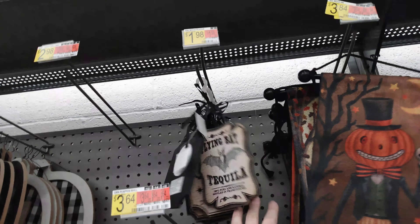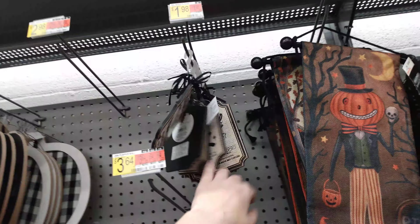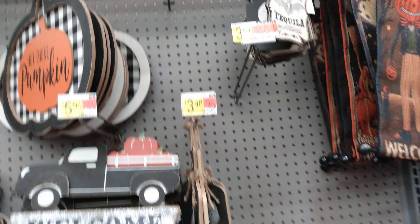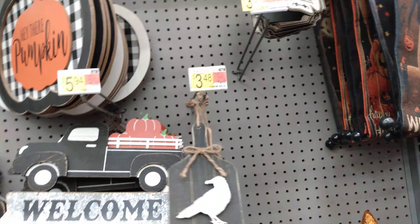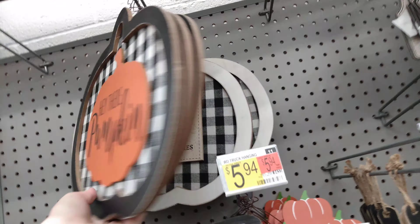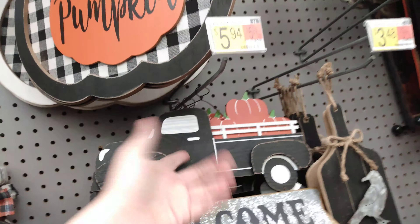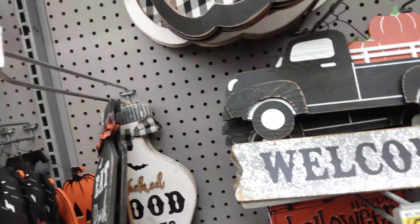We have a flying bat 'Tequila Found in Transylvania' witch's brew skull head syrup. This would be really cute if you're going to give it away as a gift around your tequila or whatever you're going to give away to a neighbor or friend — $1.98 for that one. Then we have these paddle boards that are $3.48, with a little metal crow on there. We have 'Hey There Pumpkin' for $8.44, and then $5.94 for the red truck with pumpkins. 'Eat, Drink, and Be Scary' — and then the one back here says 'Wickedly Good Treats,' and that's $3.98 for little pop-up signs.